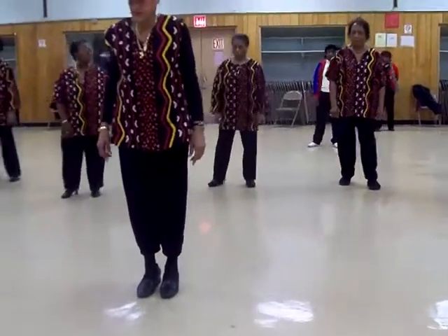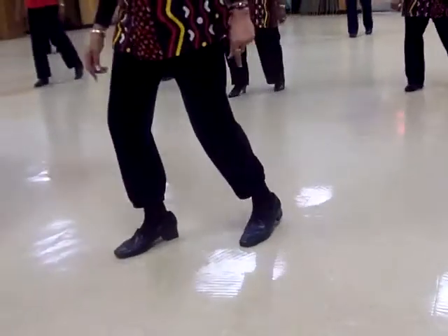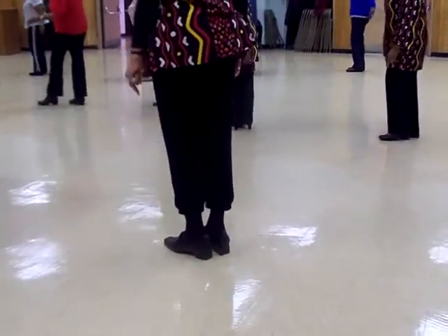Let's do that again: one, two, four, three, two, one — one, two, three, tap left. Bring it in.